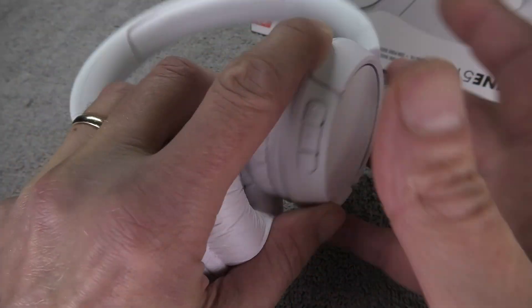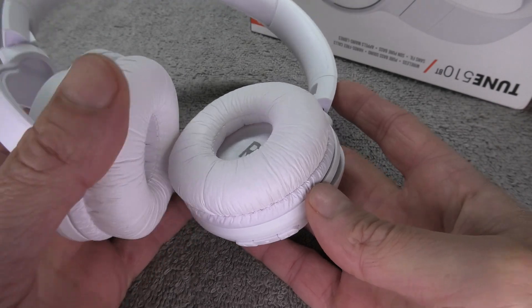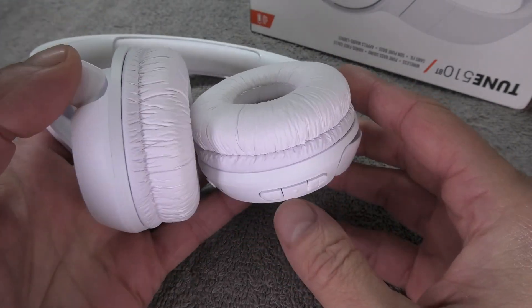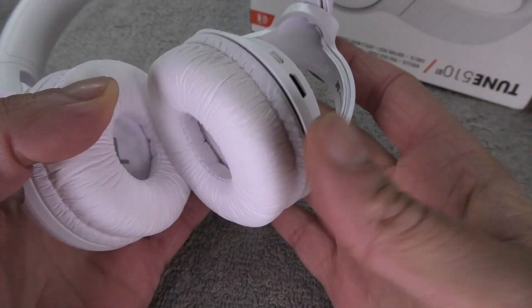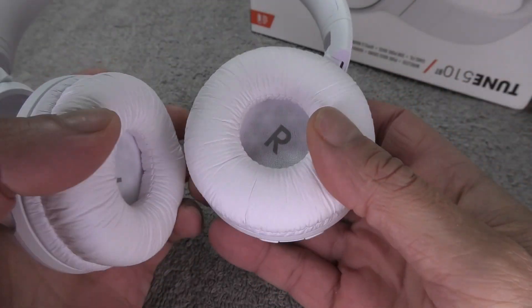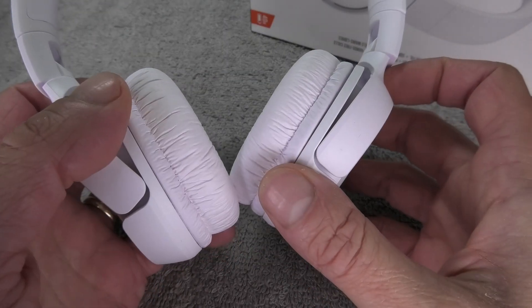Hey guys, we have here our JBL Tune 510 Bluetooth headphones. In case the battery of your headphones doesn't last very long anymore, or if your headphones don't turn on at all, then most likely the battery has gone bad and should be replaced. So this is what we're going to show you in this video.